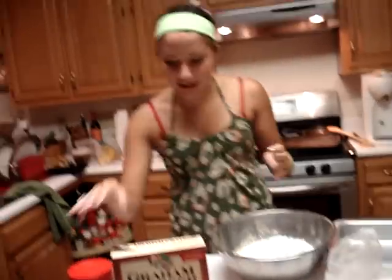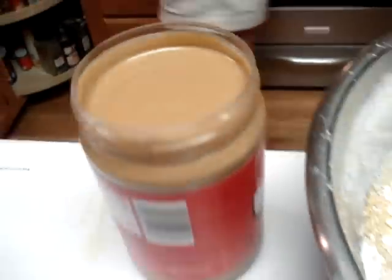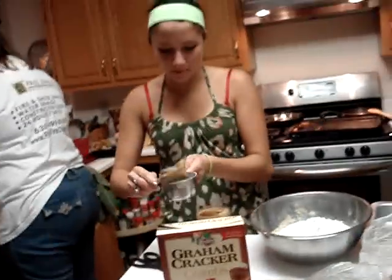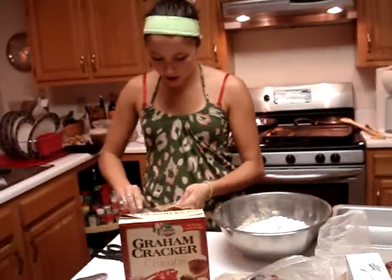Now y'all, we're going to add one cup of peanut butter. The peanut butter. Jasmine, want some peanut butter? Y'all, the peanut butter — Jasmine, peanut butter.